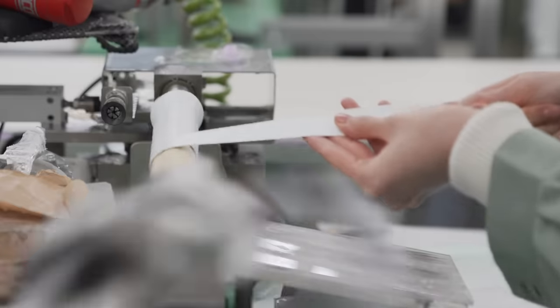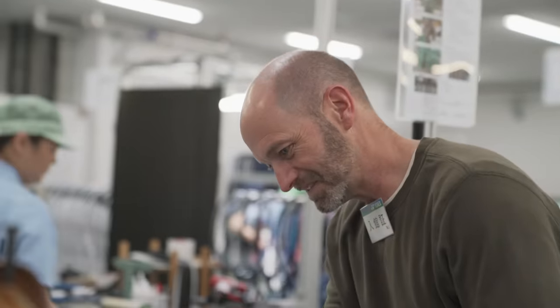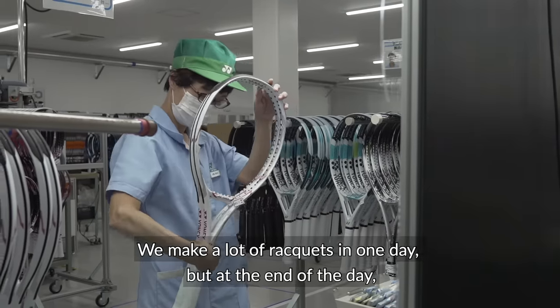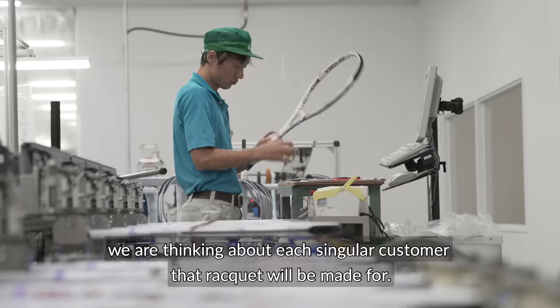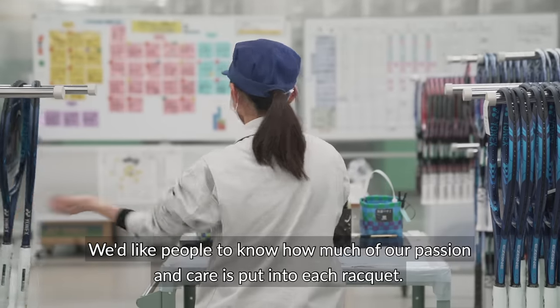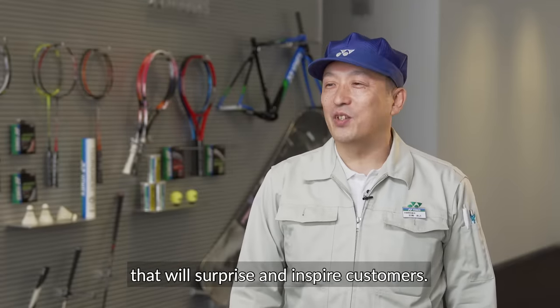Having gripped many rackets, we thought this step would be easier. However, wrapping a grip at the speed required to work on this team will require much more practice. After making a hash of it, we hand the racket back to the pros so the job can be accomplished correctly.